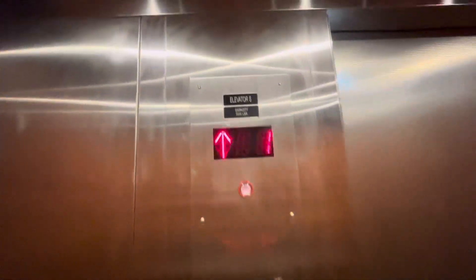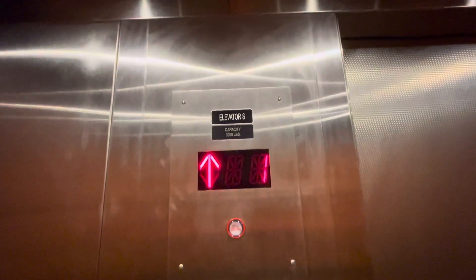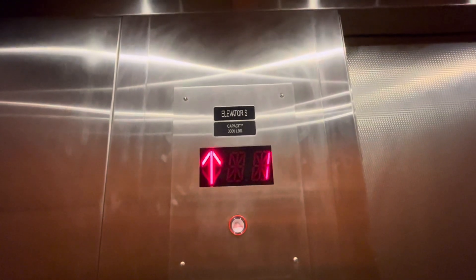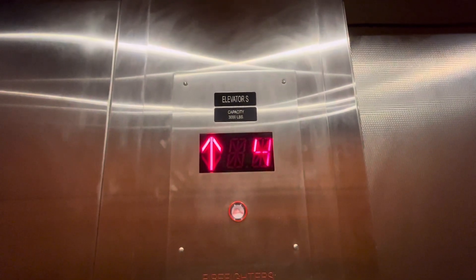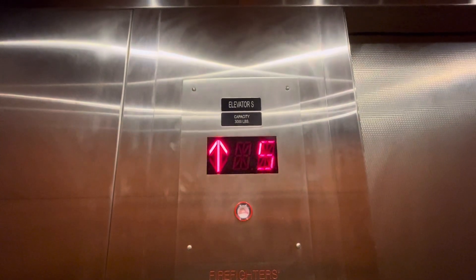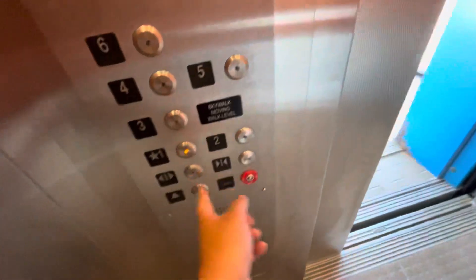Going to 6. This thing is pretty quick. Here back at 6. One down at Wagon.